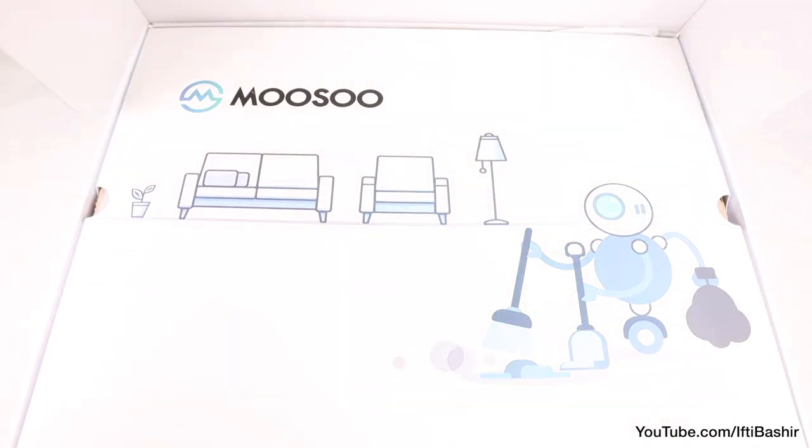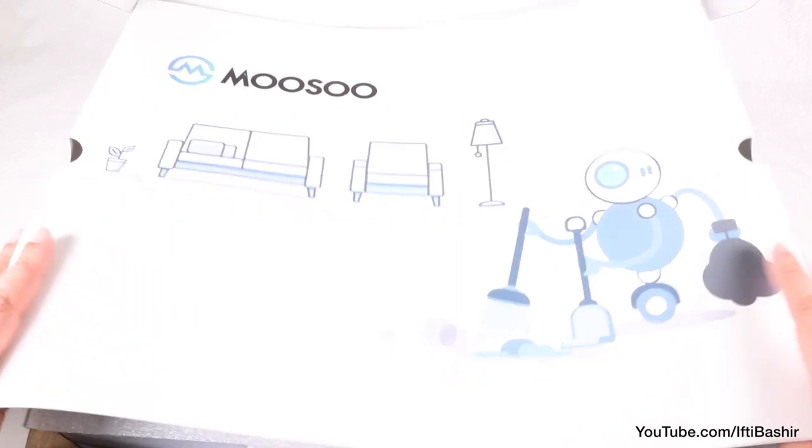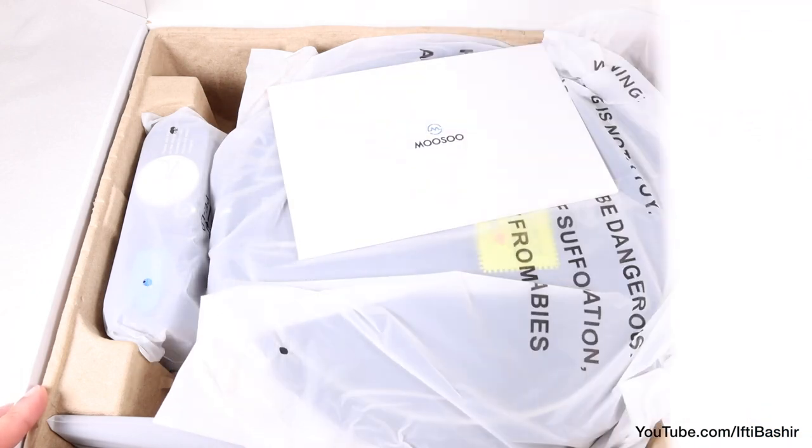Robot vacuums like this are commonplace these days considering the dropping prices, and this Musu MT710 is not only wallet friendly, but incorporates some smart compatibility via the mobile app too.